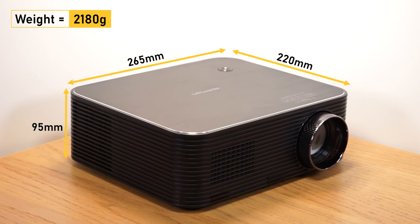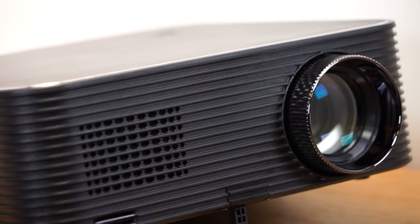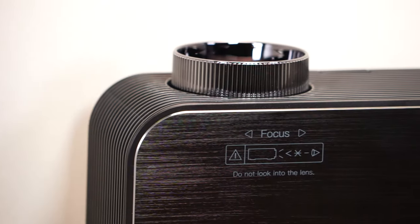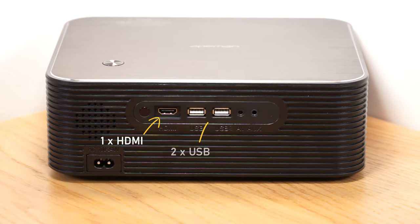Due to its size and weight I wouldn't recommend the LC650 if you're looking for a portable projector. The overall appearance and build quality of the projector is good. It has a plastic body and a brushed metal top. The lens and focus adjustment wheel is at the front of the projector and the inputs are positioned at the rear. It has one HDMI input, two USB ports, one AV and one 3.5mm audio interface.